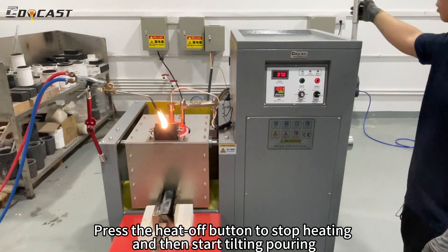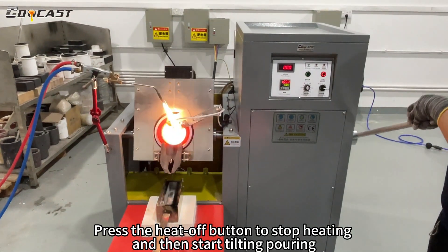Press the heat off button to stop heating, and then start the pouring process.